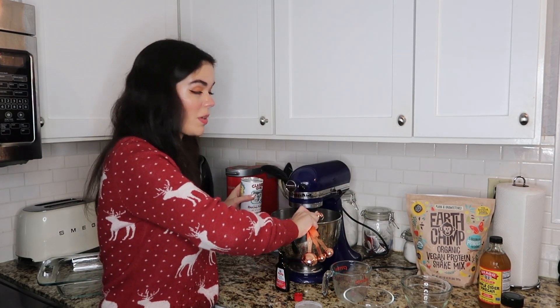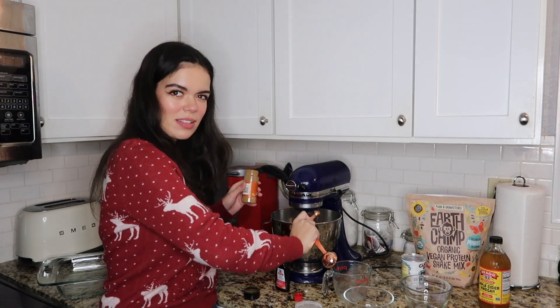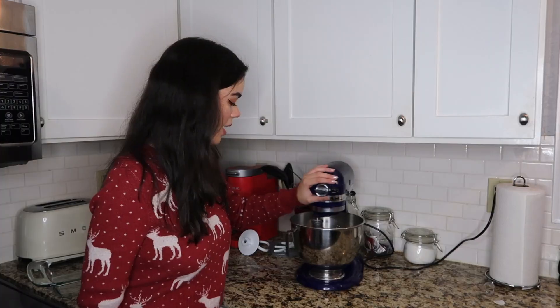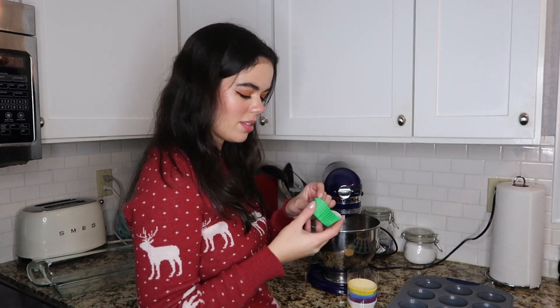One cup of flour and half a cup of sugar. To make sure it rises, we're doing some baking powder — one and a half teaspoons. And a fourth of a teaspoon of cinnamon, just to give it that little spice flair. The equivalent of one egg — I'm going to be using Bob's Red Mill again. Lastly, two tablespoons of protein powder. The batter is all mixed up now, and I'm going to put my cupcake liners in there — going for the green ones, kind of festive.